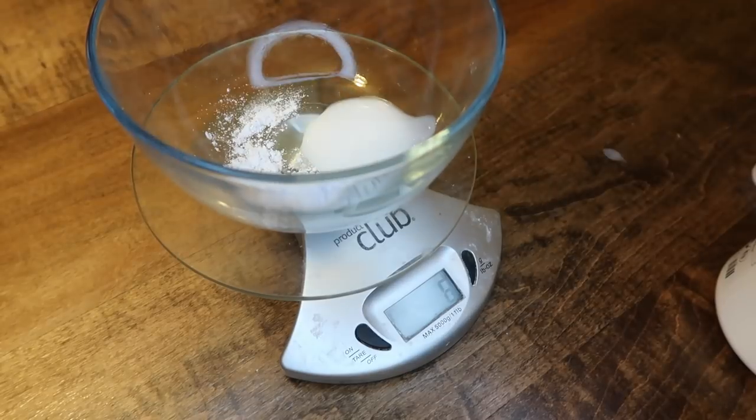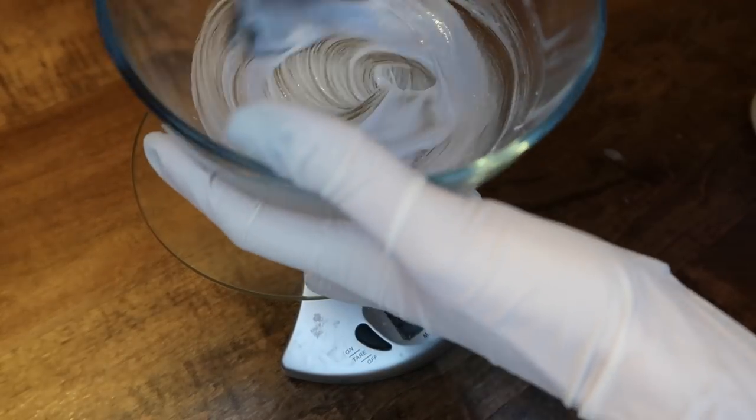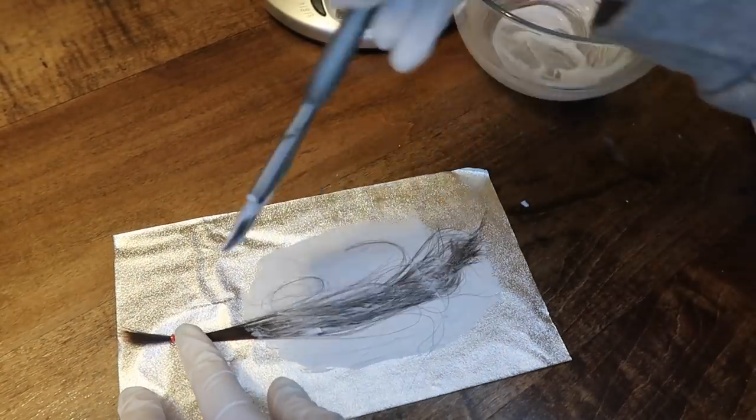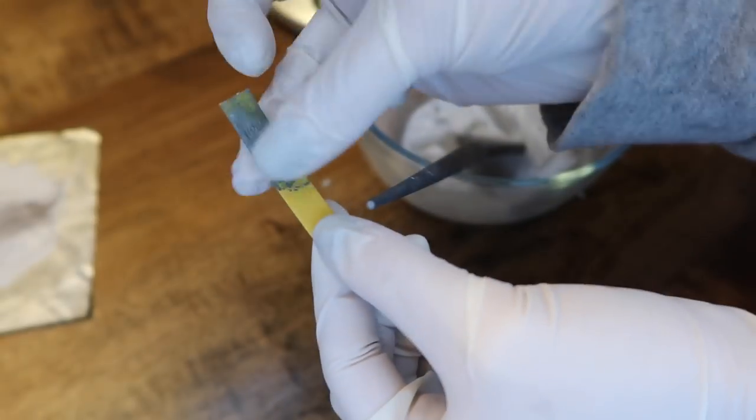Next we have a one to two ratio, which is one of the recommended ratios. It is thick but spreadable. It saturates the hair well and leaves a nice creamy coating on the outside. And here is the pH of the one to two ratio.